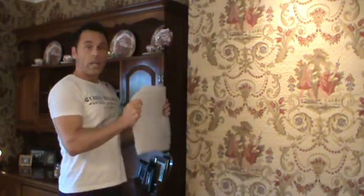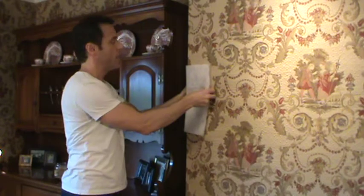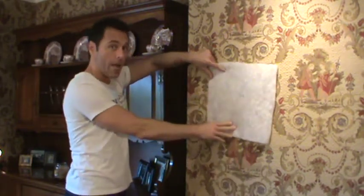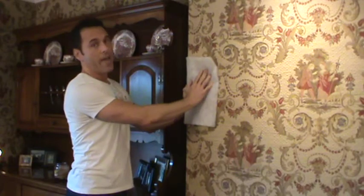When you're taking your batting around an outside corner, you want to wrap it around the corner and staple against the adjoining wall. Then take your next piece of batting and butt it up against — not overlap — the other piece, and start stapling there. That's going to give you a nice, even, smooth edge.